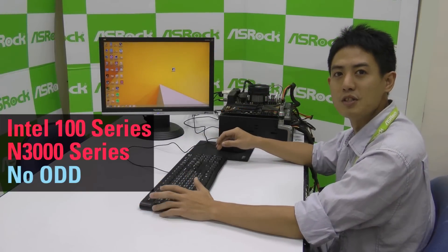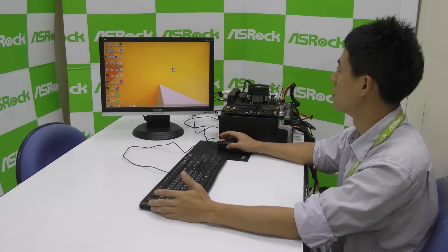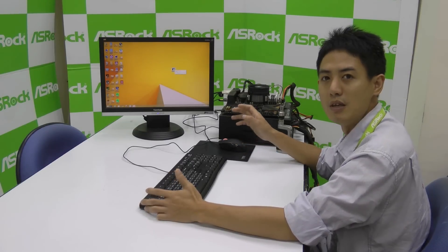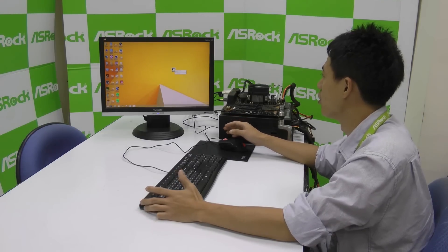If you want to install Windows 7 but you don't have an optical disk drive and you're trying to install it with a USB, then you'll have to use the last way, which is ASRock's exclusive Windows 7 USB patcher. You can download this app from our website, or you can find it in our support CD.